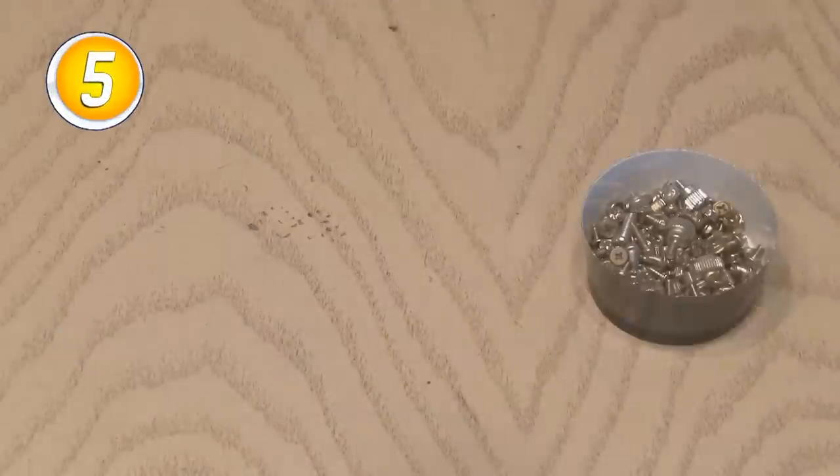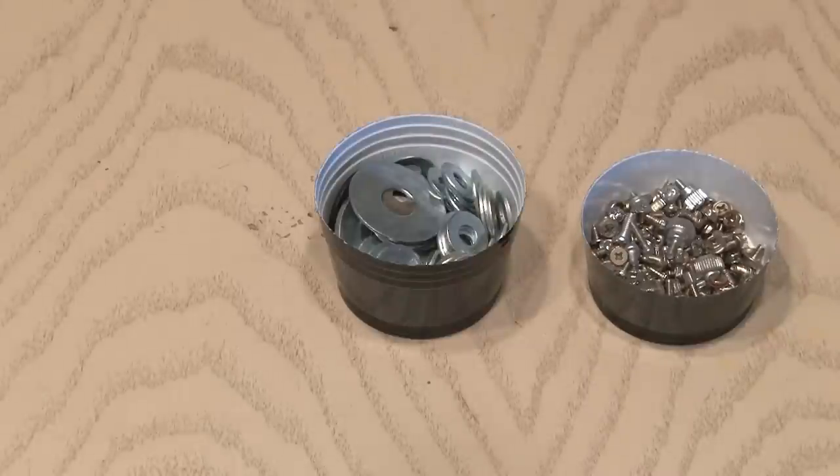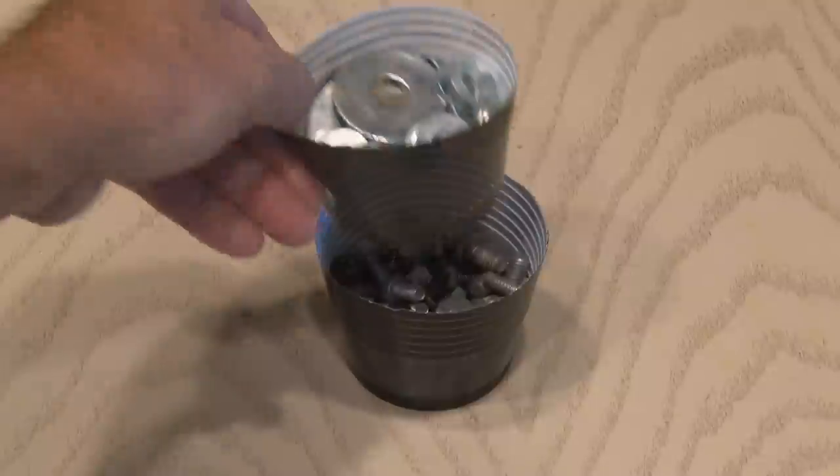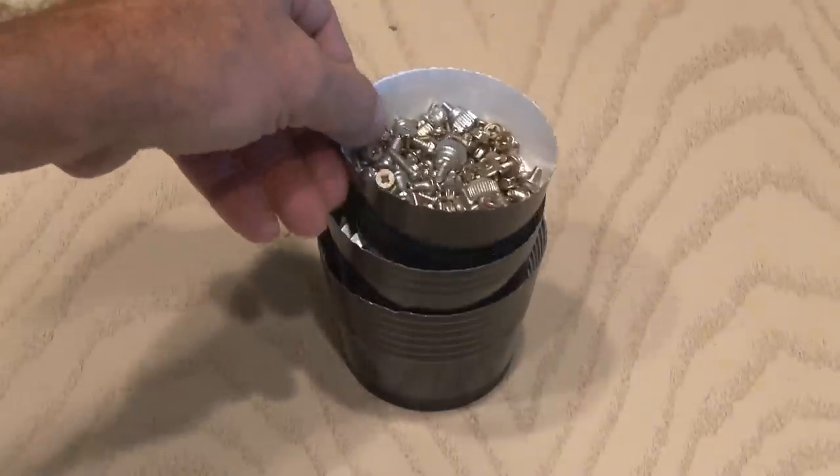Number five. Here's another use for cups cut into different size containers — I use them as little parts bins. They're cheap, and as an added bonus, they're stackable for easy storage.